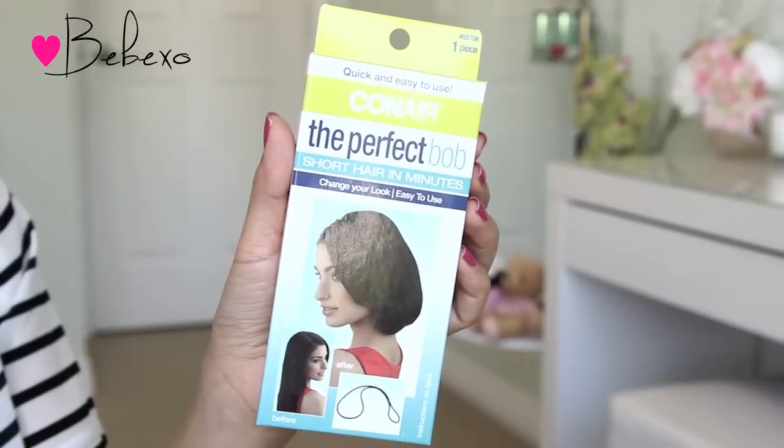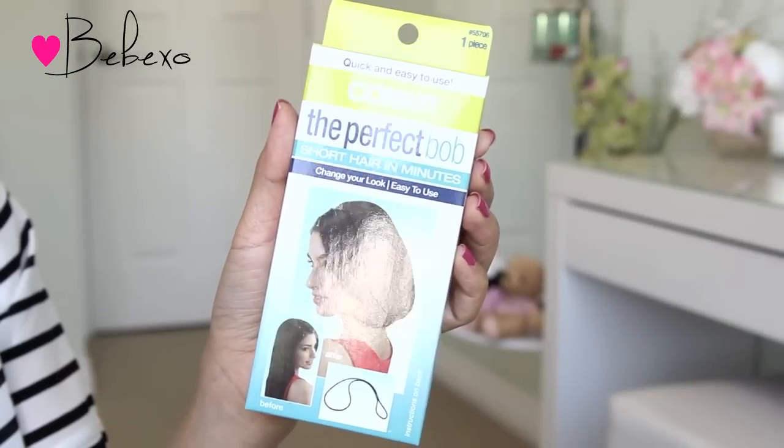Hey guys! A couple of weeks ago, I did a first impressions video on the Conair Perfect Pony, and since then, a lot of people suggested that I try out the Conair Perfect Bob.